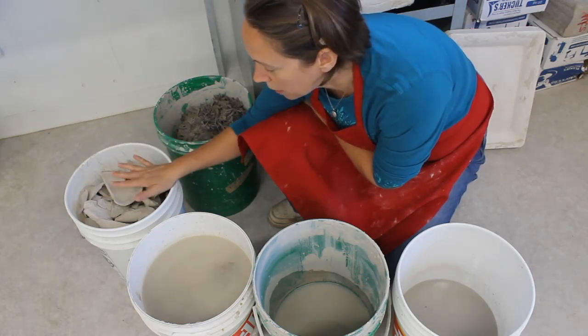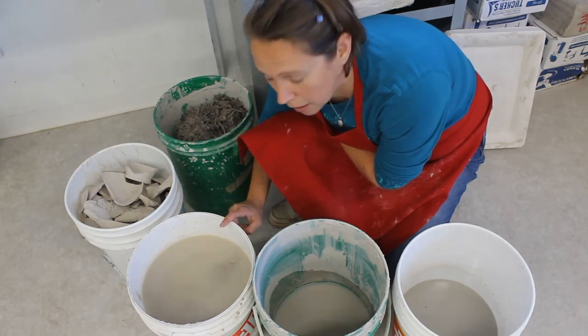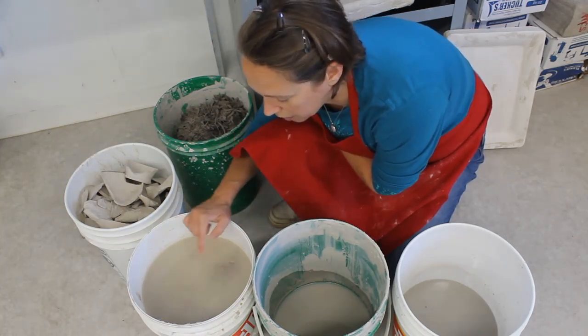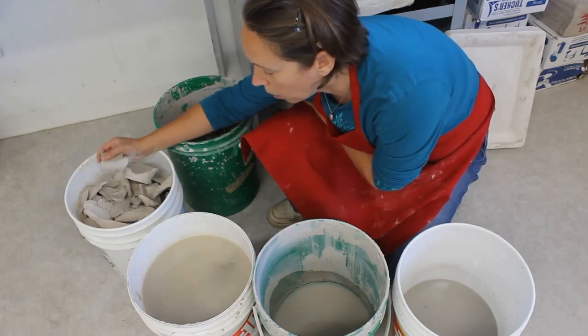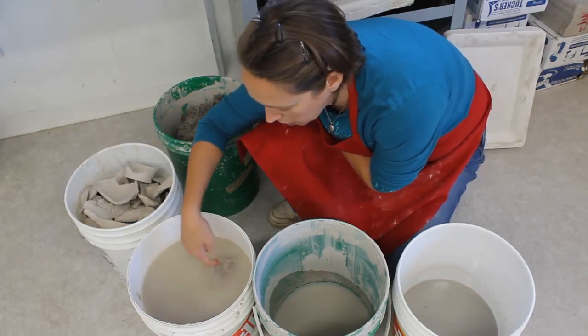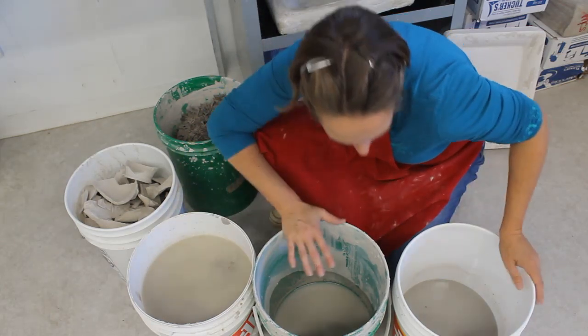Slaking basically means you put water in there and overnight it turns into slurry or slop. You can come in the next morning and there'll be a film of water over top, but all of these, as soon as you touch them, they just disintegrate into slurry — which is super cool and magical.